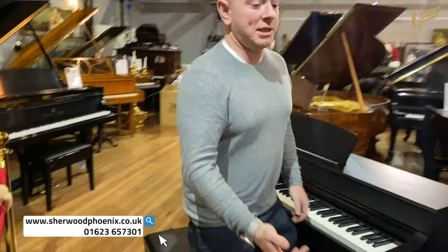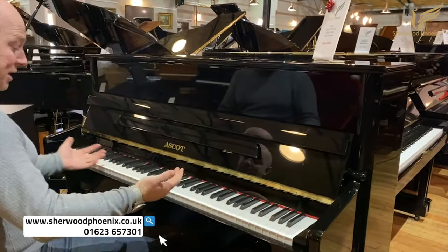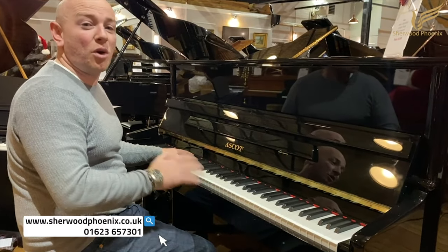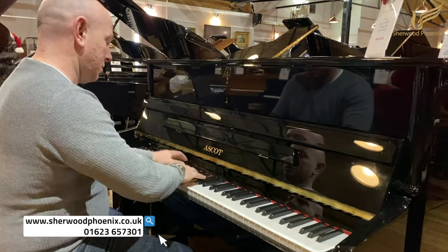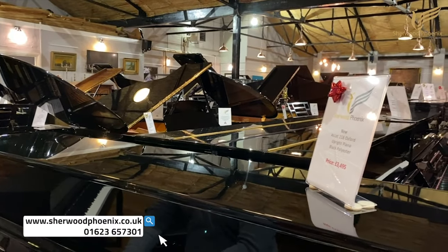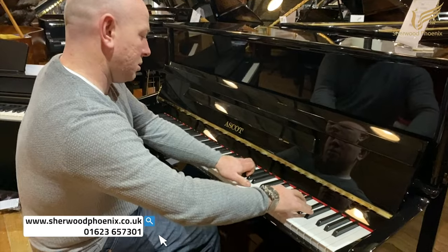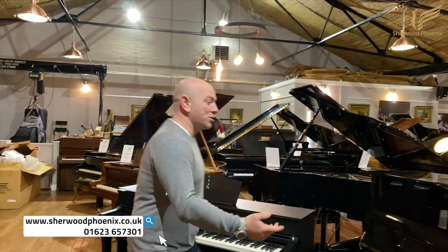Let me just show you — this is our Ascot. I'm going to let you hear just an acoustic piano and see if you can hear the difference. This has been recorded on an iPhone 11; there are no mics being used or anything, so you're getting raw footage just off an iPhone 11. That's what you're hearing here. You're always going to have that extra depth and the sound of an acoustic piano.